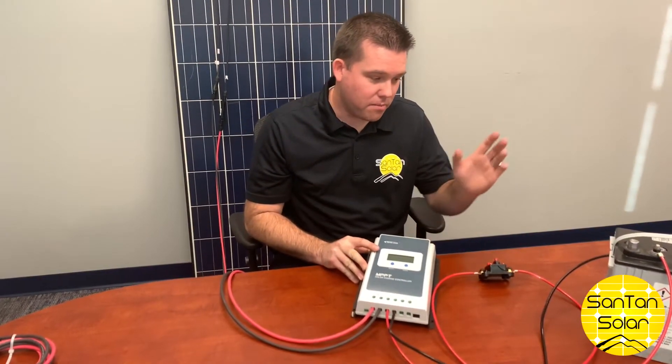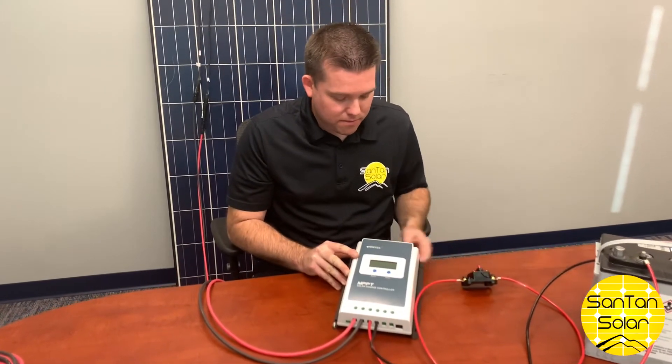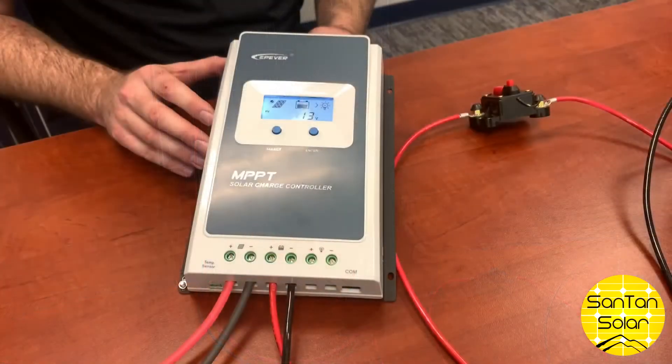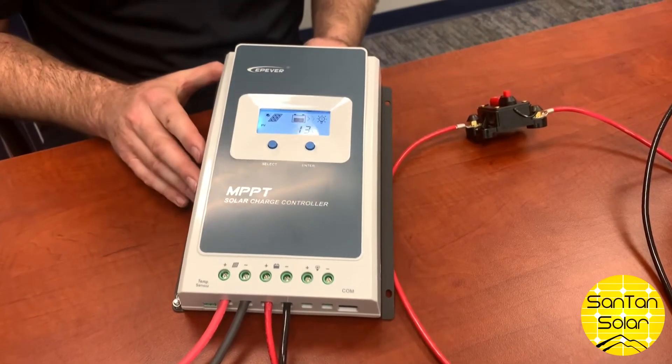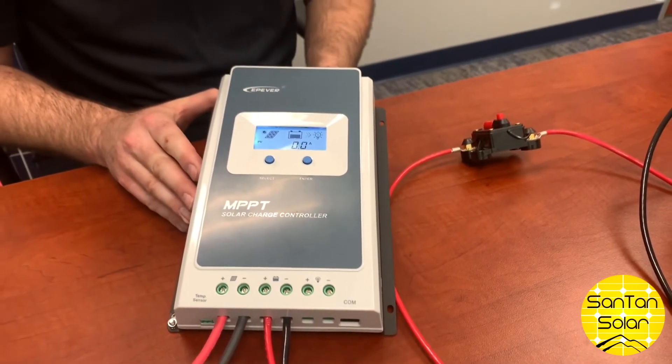Now that we have our panel hooked up, go ahead and switch this back on. Now we can see the voltage and amperage from the battery, and also we can see that the panel is attached as well.